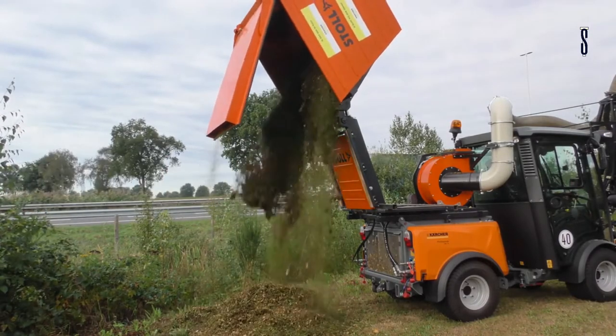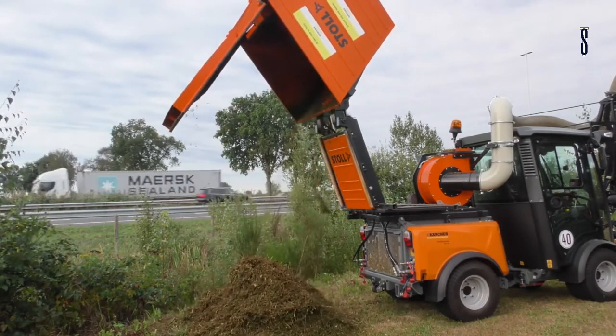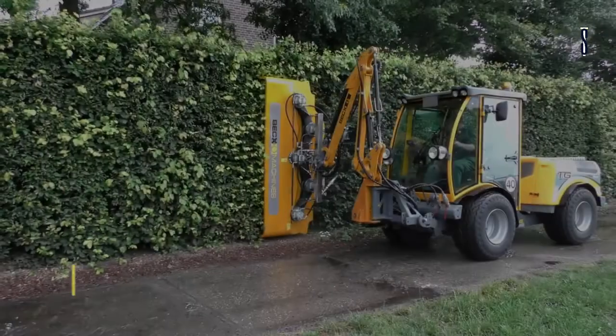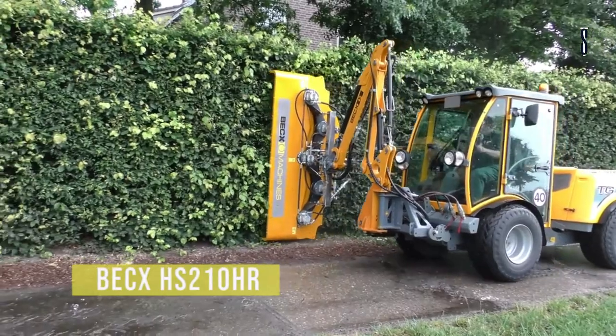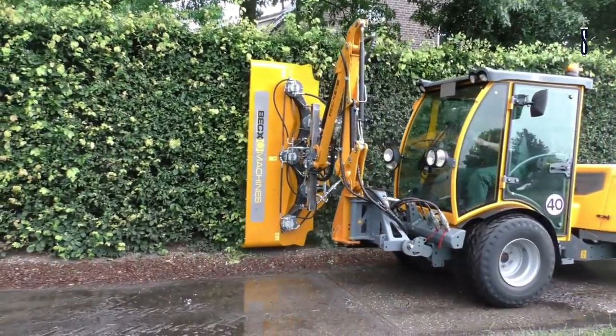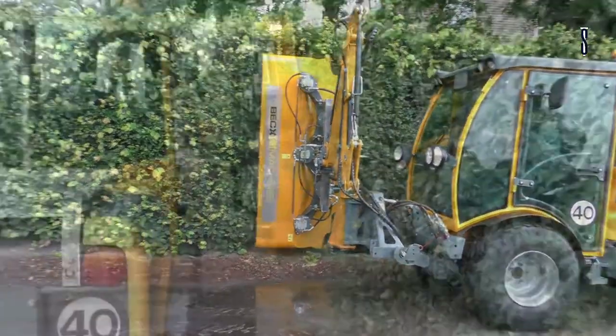When it comes to saving money, the BEX HS131HR will help you minimize operating costs and protect the environment at the same time. The BEX model HS210HR is also a hedge trimmer. It differs from the previous model in the working width, which reaches up to 210 centimeters — it is the largest of all.